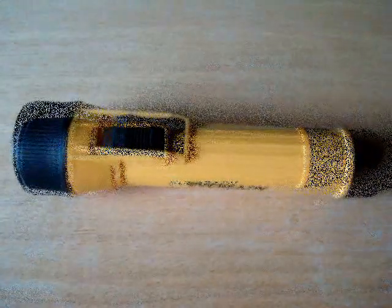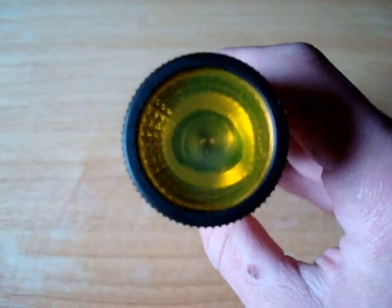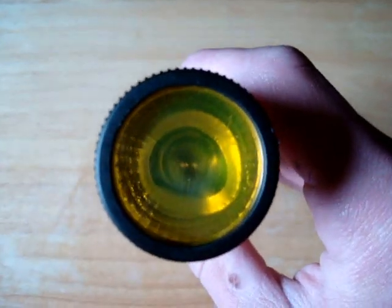Even at $10 it's a waste. Another one of the problems is the reflector wasn't made to withstand the heat. So in most cases, like mine, the reflector will melt, causing the beam to be almost to a point where it's insufficient or inconsistent.